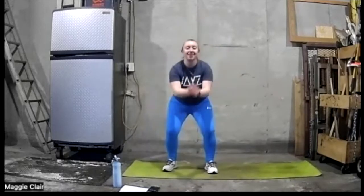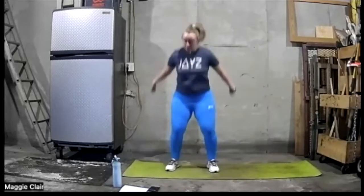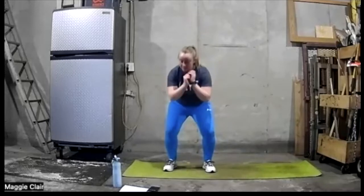We're going to go ten more seconds. Keep it up.